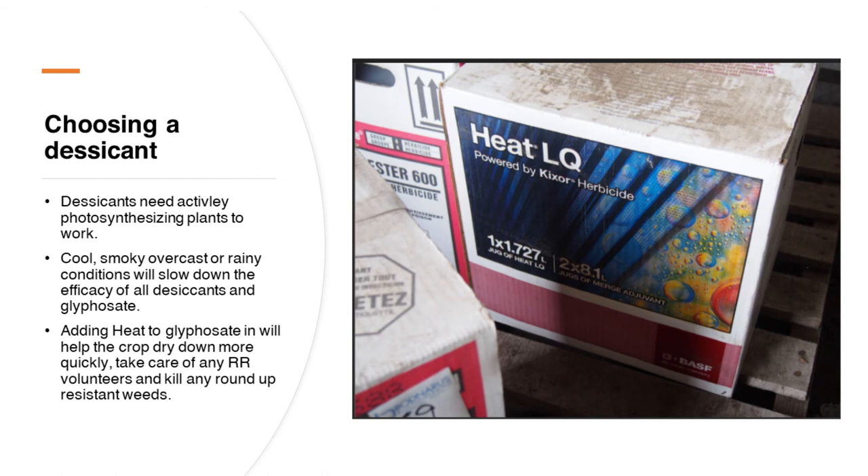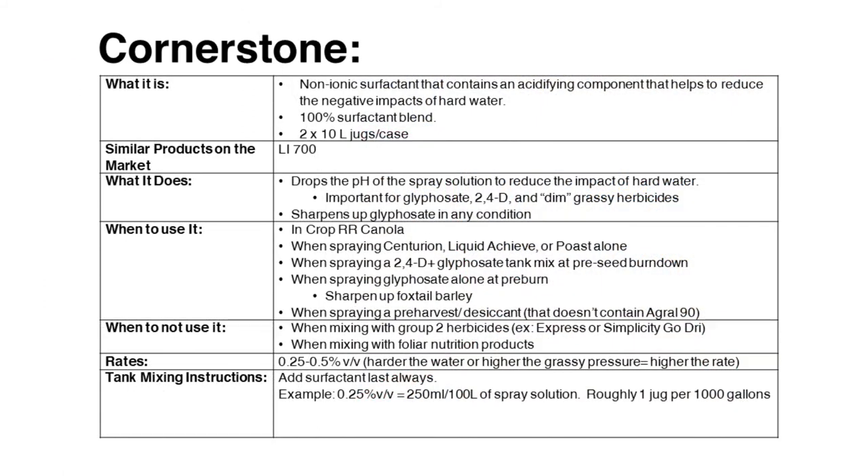One other thing you can do to help increase the efficacy of your pre-harvest herbicide application is to add a product like Cornerstone. Cornerstone is a non-ionic surfactant with an acidifying component that helps reduce the pH in your spray mix. A reduction in pH will help the glyphosate to be more efficient — this is especially effective if you're using water that has a more basic pH, such as slough water or groundwater. So adding Cornerstone is another way to maximize the efficacy of your pre-harvest burndown.